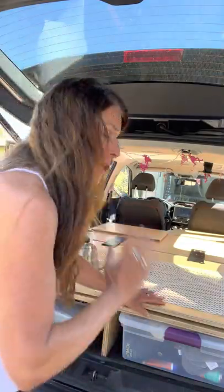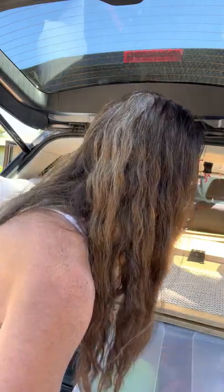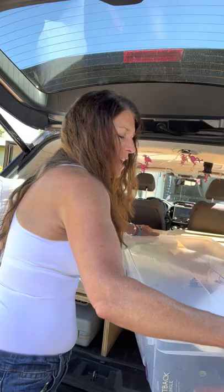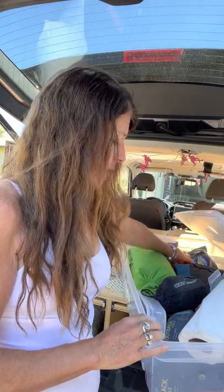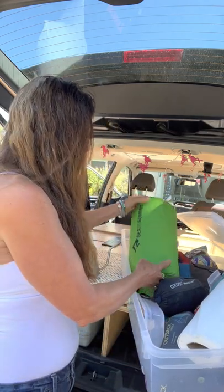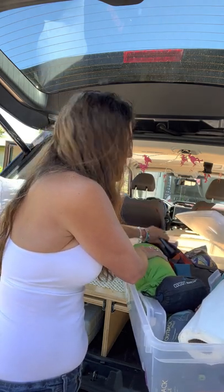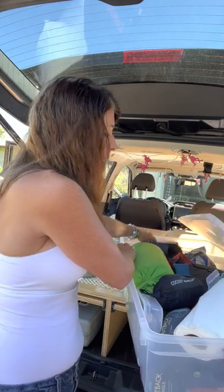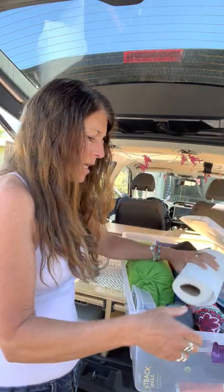Over here I have what I call my long case. In it I have all my camping essentials: a hammock, a mosquito net, an air pump, a blow-up mattress in case I need it, my sleeping bag — I keep everything in dry storage — all kinds of straps, and a water filtration system just in case I'm somewhere that needs it.